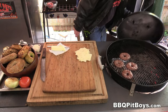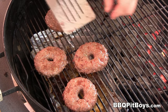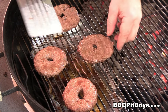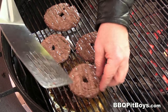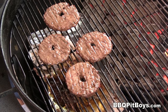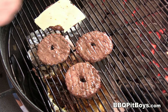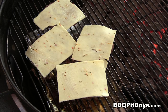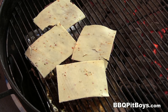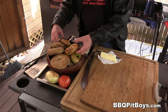Put the cover on and let them grill. We're about halfway through — maybe 10, 15 minutes has gone by — and we're just gonna flip them for some even cooking. We're gonna throw some cheese on. Use your favorite cheese; here we're using a pepper jack. It's got some jalapeños in there and some red pepper. We'll cook it until the cheese melts.